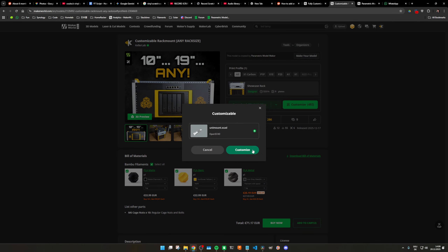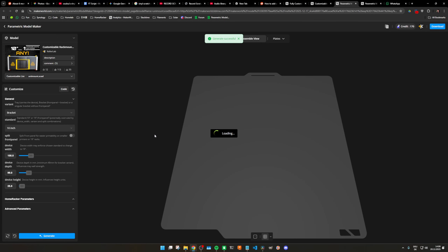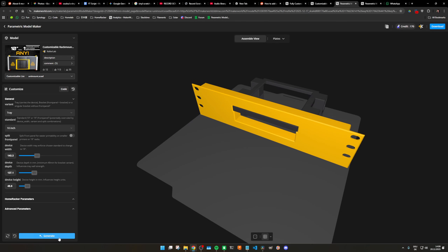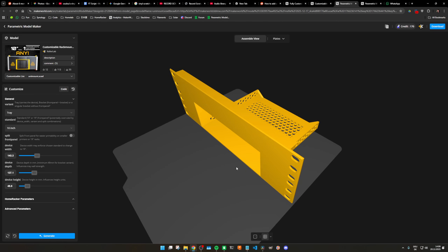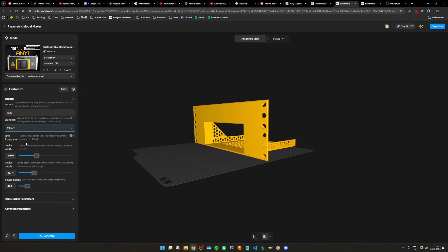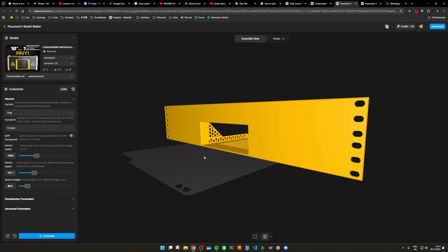For everything else that doesn't have screw holes, the most straightforward way is to fire up the Maker World customizer and select the tray version. This works like a shelf — you measure your device width, height, and depth, plug those numbers into the customizer, and it generates a perfectly fitted cutout. The beauty here is that it's universal: it mounts to any standard 10 or 19-inch rack to give you a clean faceplate.